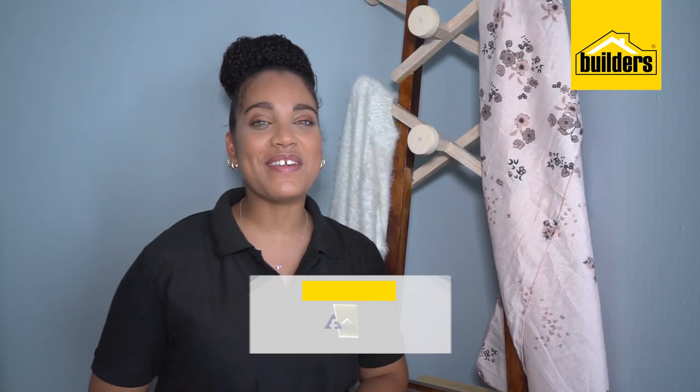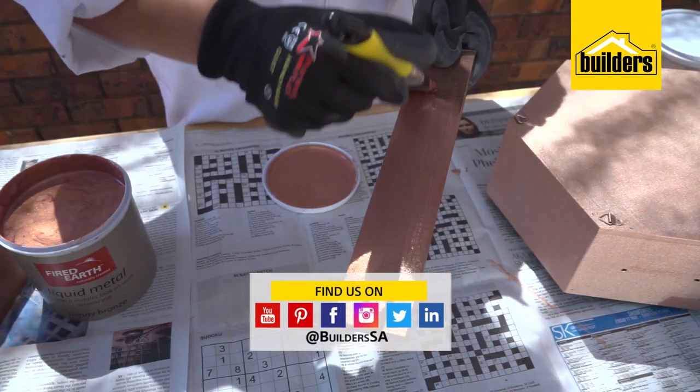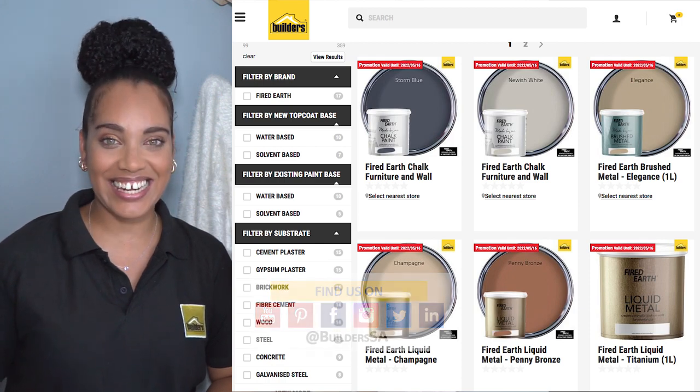Next time on Refurbishing with Builders and Fired Earth, I'll be looking at what I can do to upscale my photo frames and jewellery boxes by using their Made by Me range of metallic paints. Get to it, get it done!